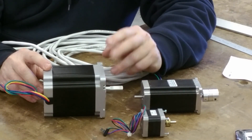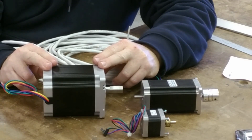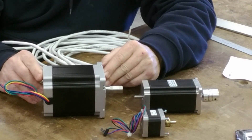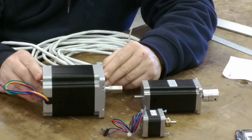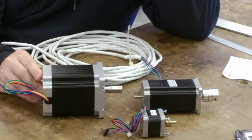It's a gantry-style machine, so I'm running two of these NEMA 34s on the Y-axis. I have the dip switches on my stepper drivers set to half amperage, so they're only running at half their output. I'm probably going to wind up running them back up to full power, simply because my Z-axis is so heavy that I would have to set the ramp-up and ramp-down speed so slow that it would be less than optimal.